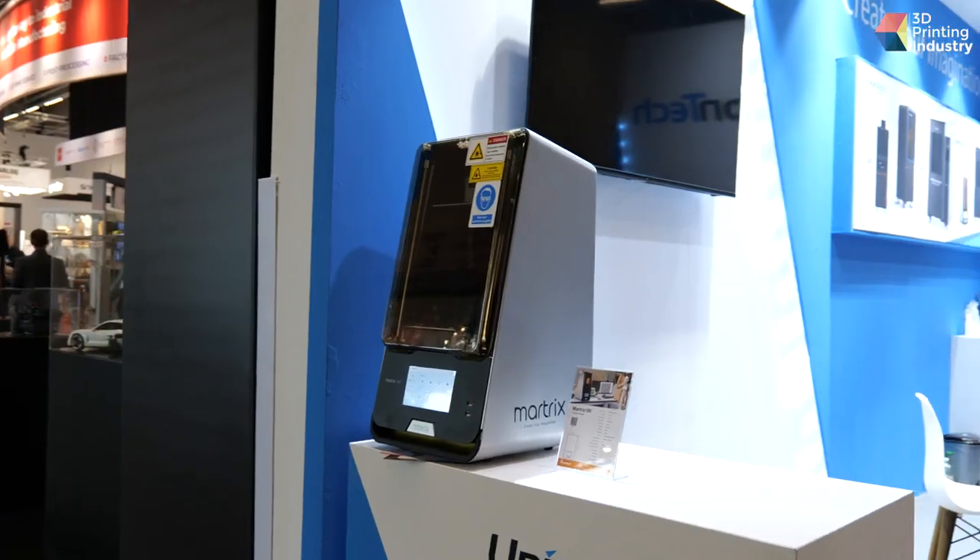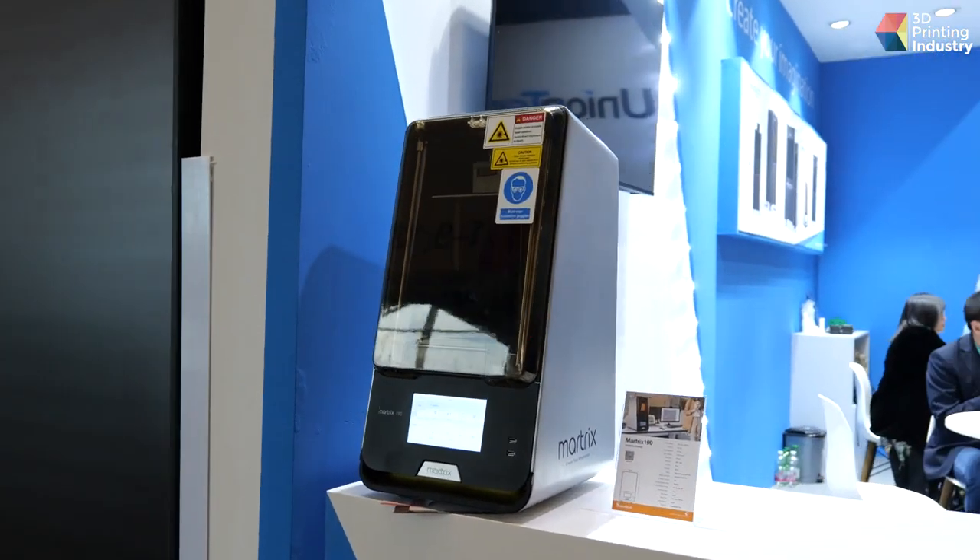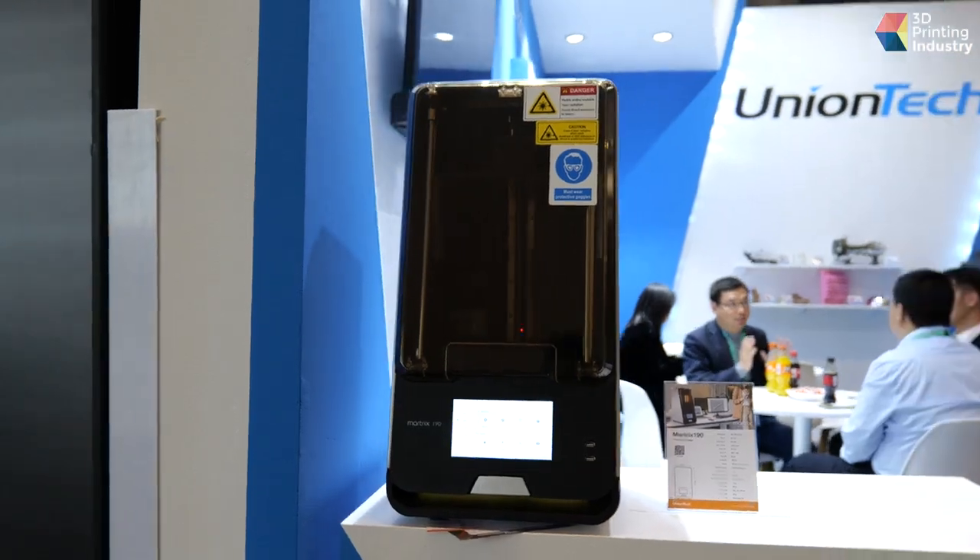With the launch of our new printer, the Matrix 190, we now have a full range of photo-curable printing solutions including SLA, DLP, and LCD. We can now provide the full supply chain, including printers, software, materials, and also a printing service.